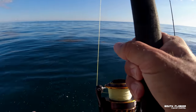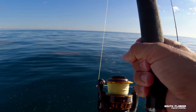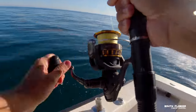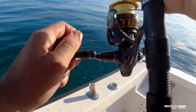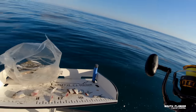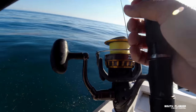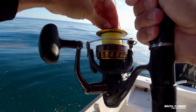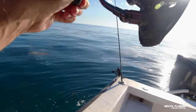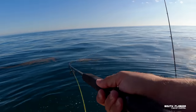That's a big mutton! That's a big mutton! Get the net ready — that's a really big mutton. Oh, he got off. Man, I think it could have been a mutton and then a shark grabbed it or something.